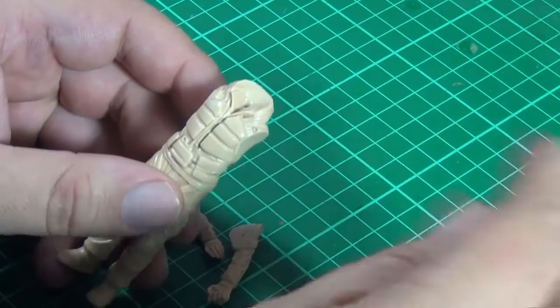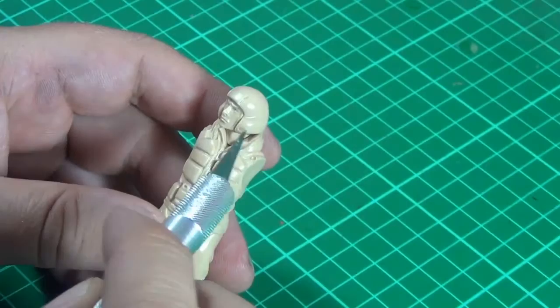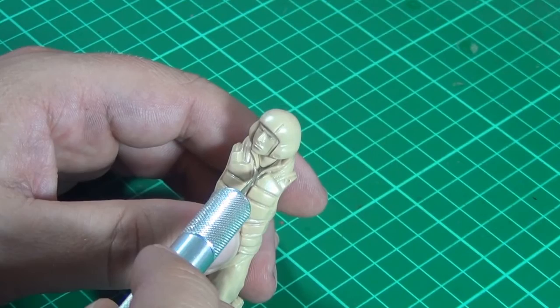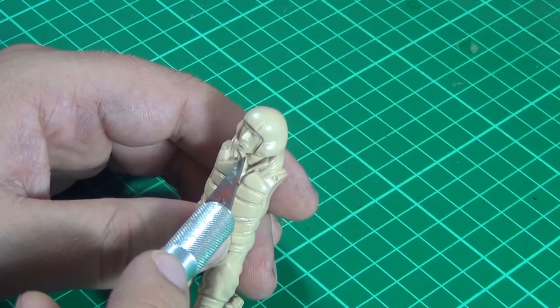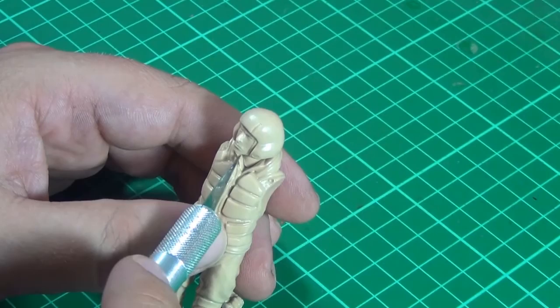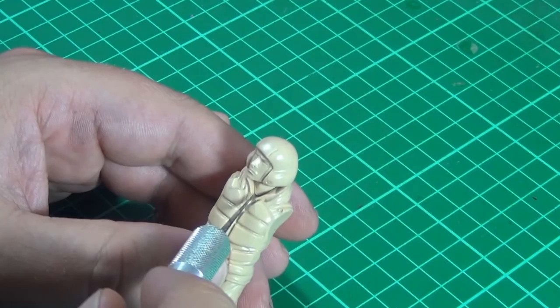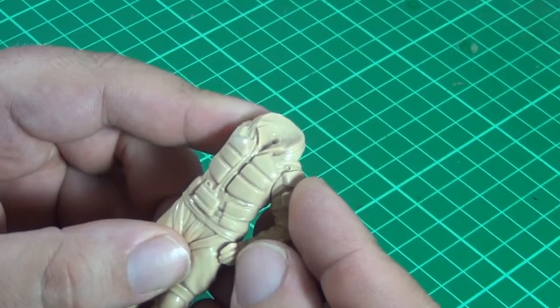Sometimes when you get a kit, it doesn't always work out exactly how you want it. I can see some gaps even though I've got it sitting nice and flush — there's still a little bit of a gap right where the neck joins the bottom or top of the shirt. The lines on the sides of the neck seem to hit the coat well, but there's just a little gap right there, so I'll probably have to put a bit of putty in there to fill that up.